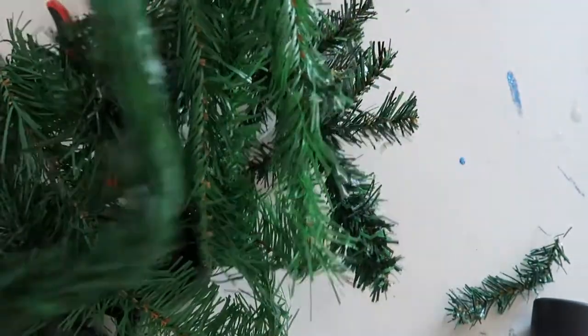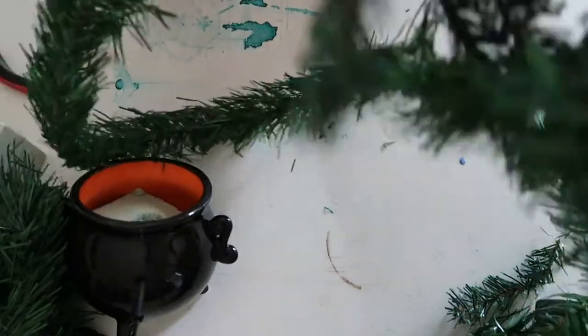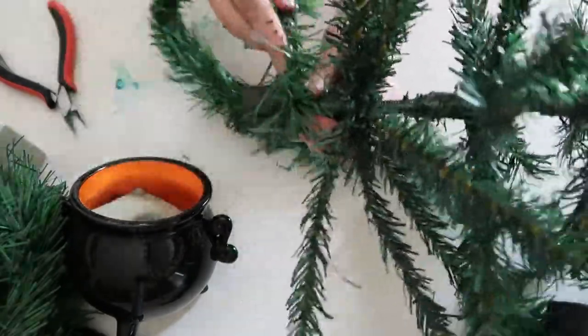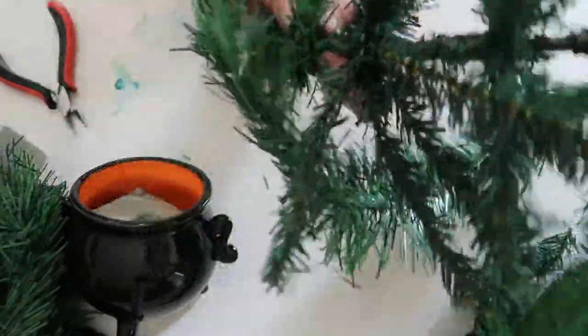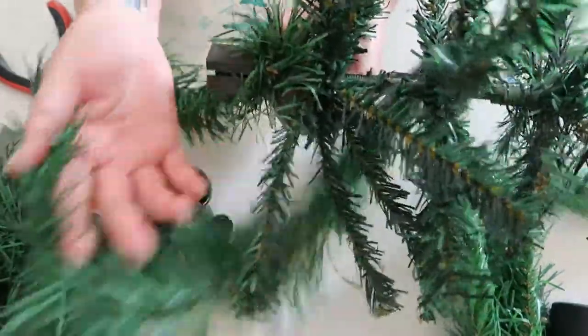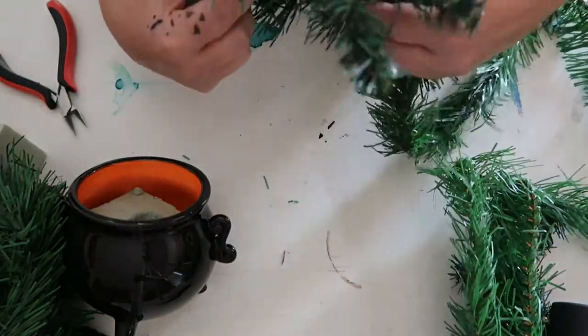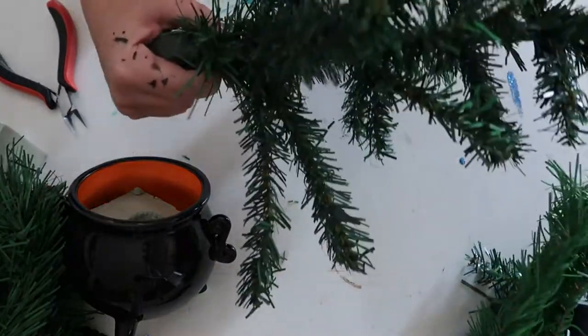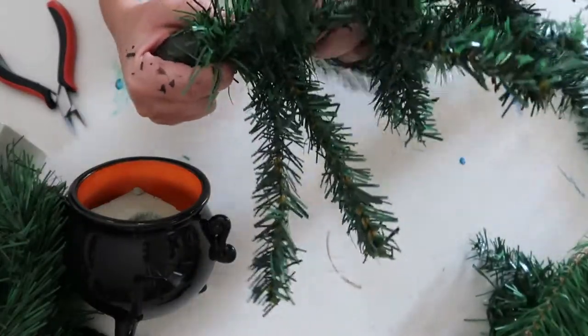Now you're going to take the garland and wrap it around the tree. You want to make sure that you hold it as tight as possible to give it the ultimate fullness, and you're just going to wind it all the way up the tree.